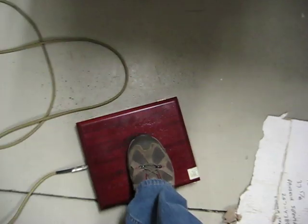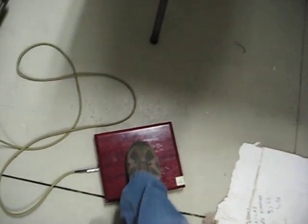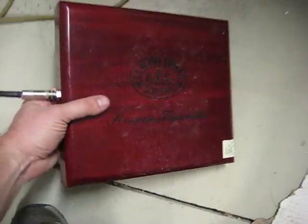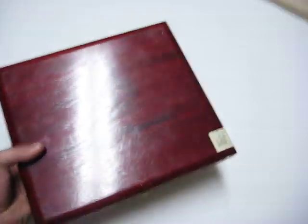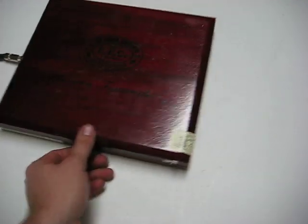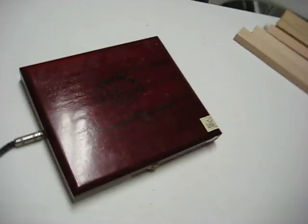That's on and here it is off. So that's it — fifteen bucks and the cigar box. If you guys have any questions or whatever, just shoot me an email. See ya, guys.